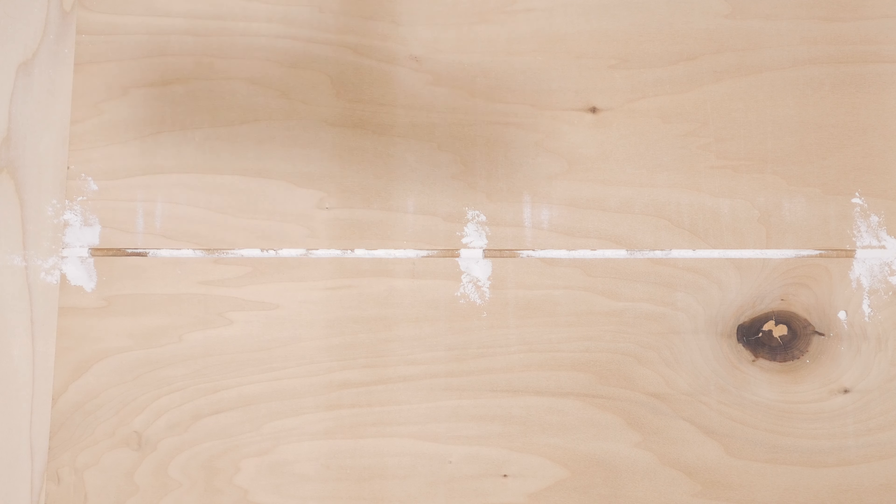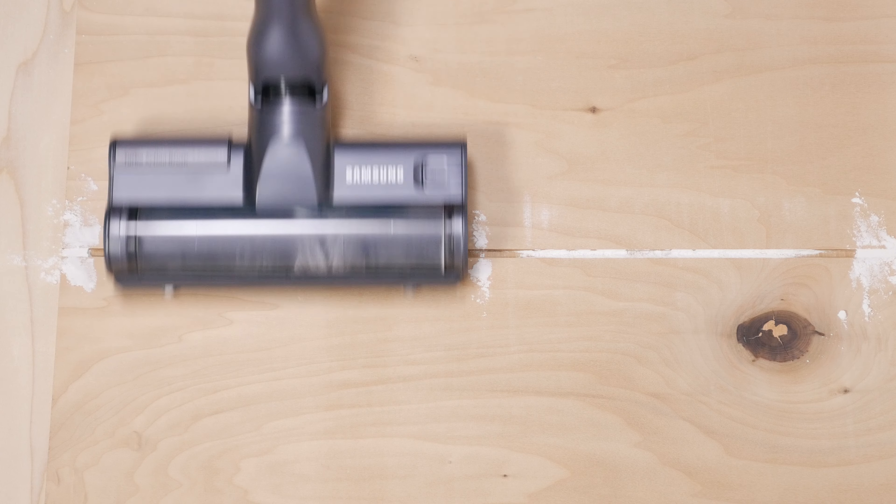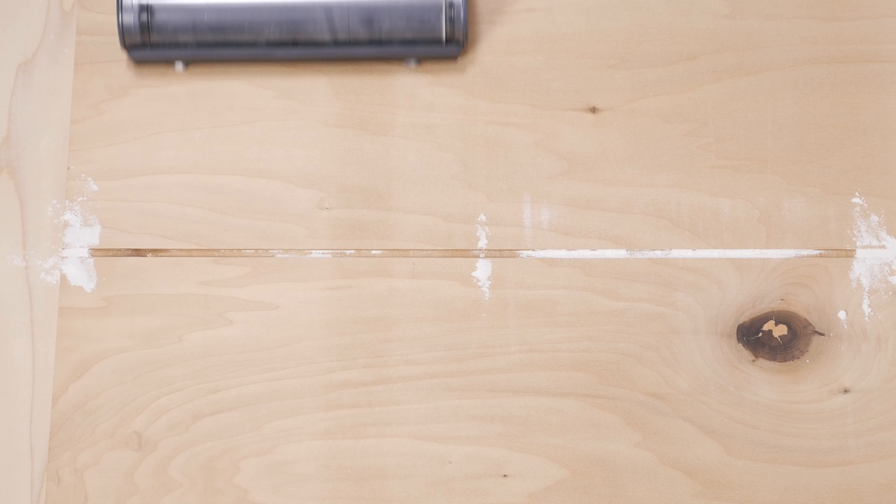In our hard floor crevice test, the Jet 75 also performed well. It was able to pull up all of the flour in the crevice in under 10 passes, which is a well above average result for a cordless vacuum.